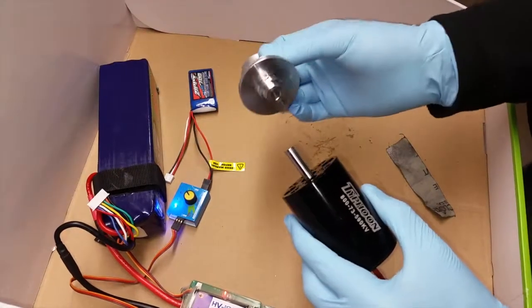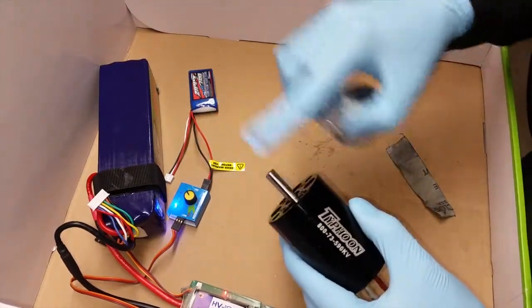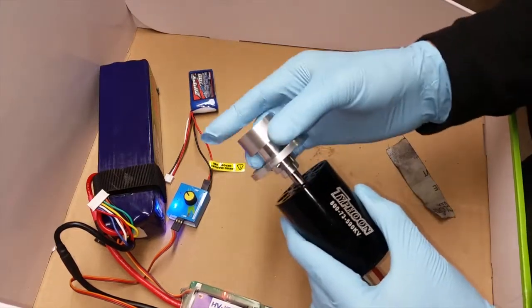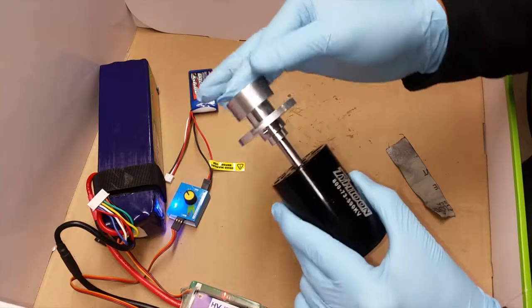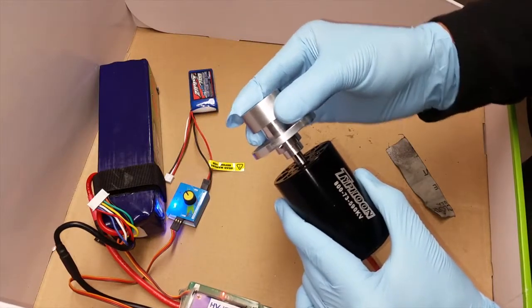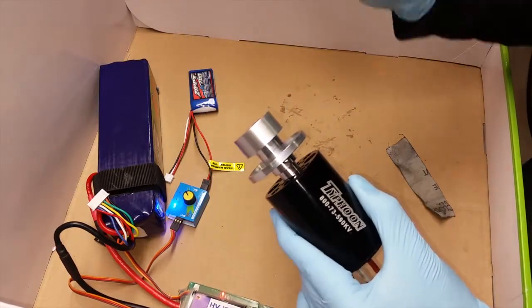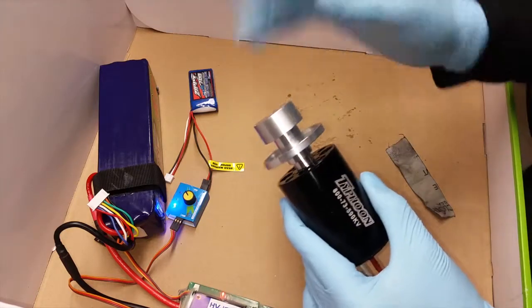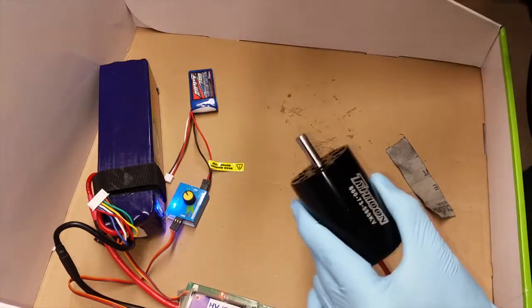Just got the final pass on the shaft with the emery cloth and this thing is fitting pretty well now. So there you go — nice and smooth, there's no play that I can detect in here, that's going to work extremely well. I've already tested this out, so this is set and ready to go.